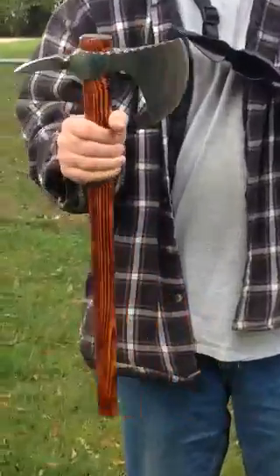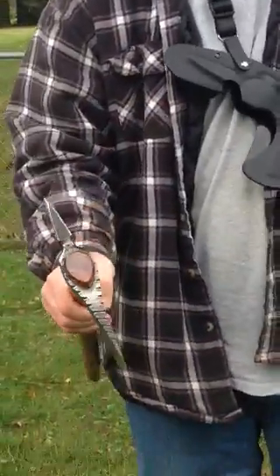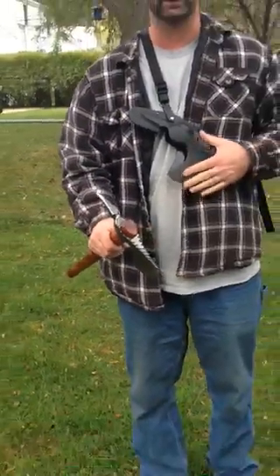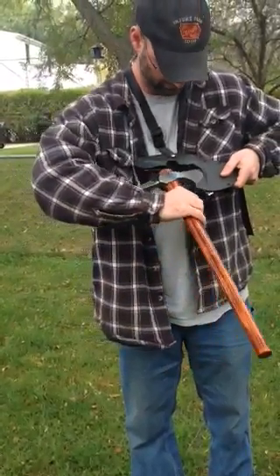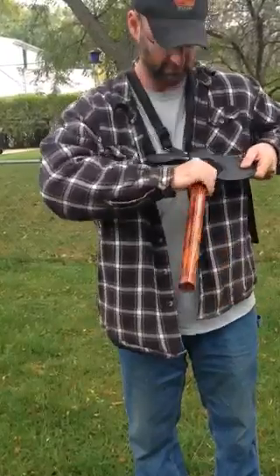Being such a heavy Tomahawk, I did not want you to lose it or accidentally let it slide out. To put it back, same way as the rest of them — blade in first and just push it in.